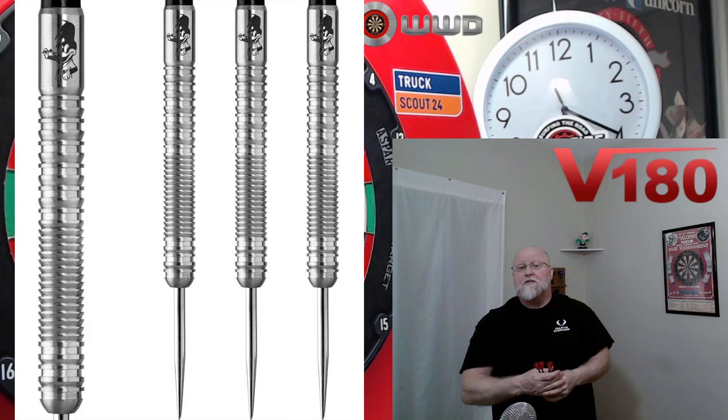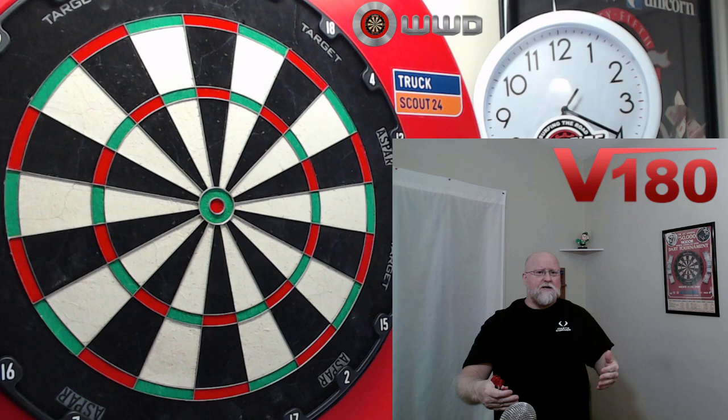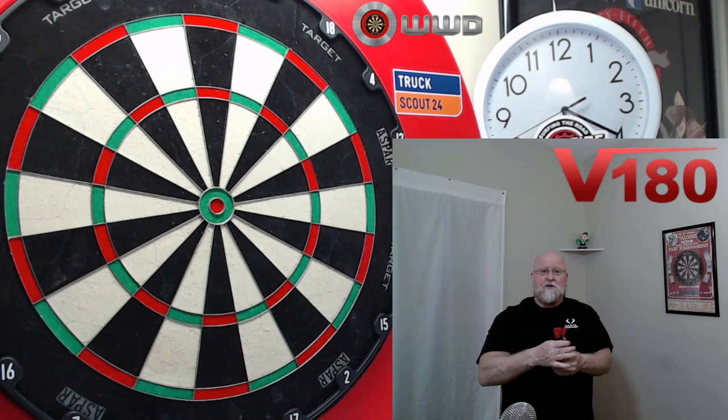It's a $23 set of barrels. In this video we're going to be taking a close-up look and reviewing the V180 Brian Woods darts. I picked these up over at Darts Corner. I'll leave a link down below to all the V180 stuff, although right at the moment from what I just looked — I looked yesterday — they're running low on all their V180 darts.